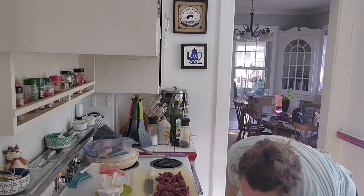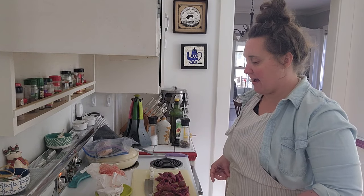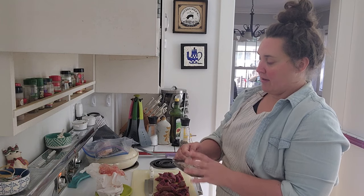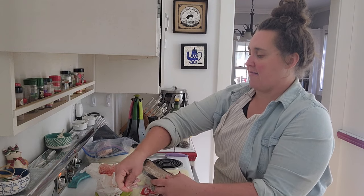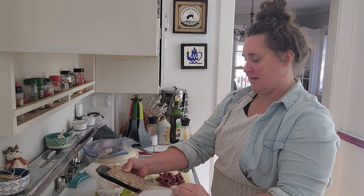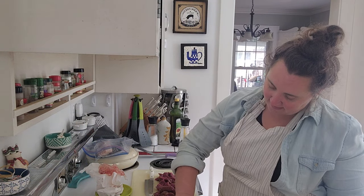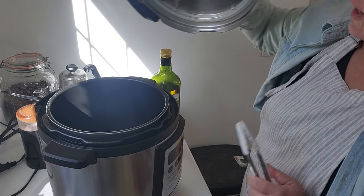While the chicken is thawing, I'm going to grab my hot Italian sausage and get it browned for the Zuppa. Once it's browned I can just let it sit — it won't go in the crockpot right away. Since I'm a little short on time, I want to get this going while I also start browning the beef. I have the pressure cooker here ready to go.